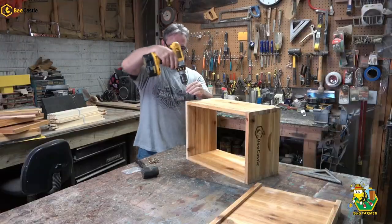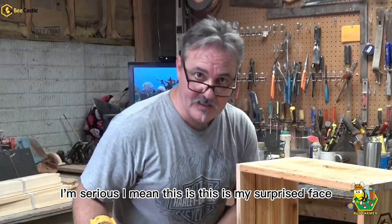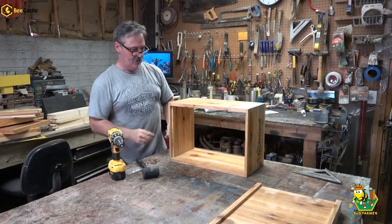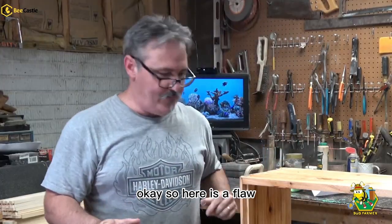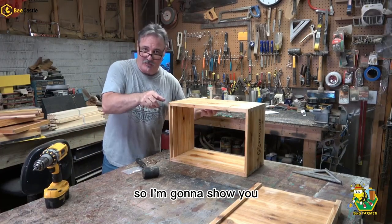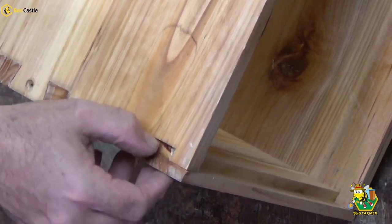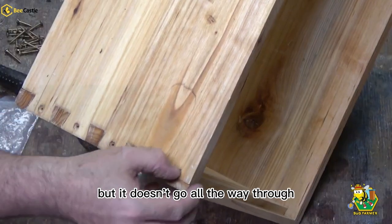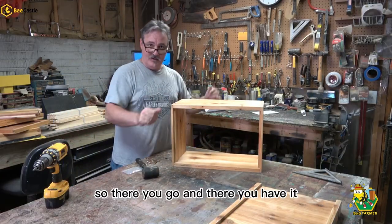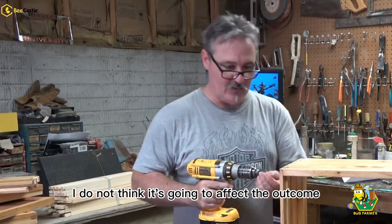This surprises me. I'm serious — this is my surprised face. I really didn't expect it to be this good. Okay, so here's a flaw. I don't think it's really going to impact the hive at all, but it's still a flaw. Part of the dovetail is broken off — we have more missing part of the dovetail there, but it doesn't go all the way through. I didn't see a piece laying around inside the box. I think it'll be okay and I do not think it's going to affect the outcome of this build.